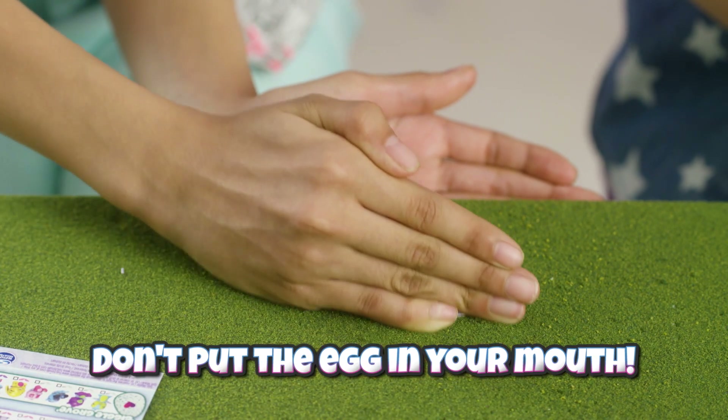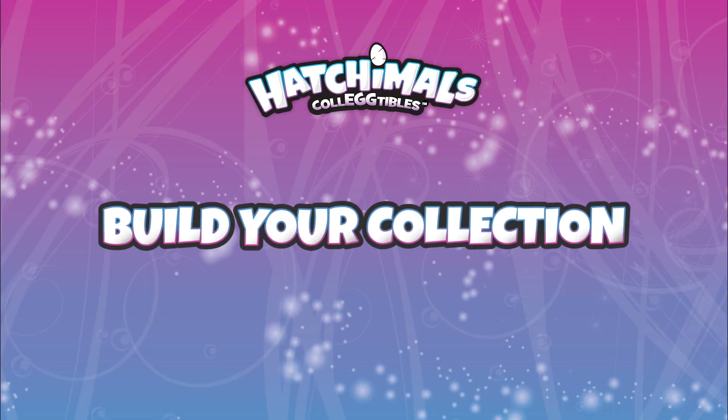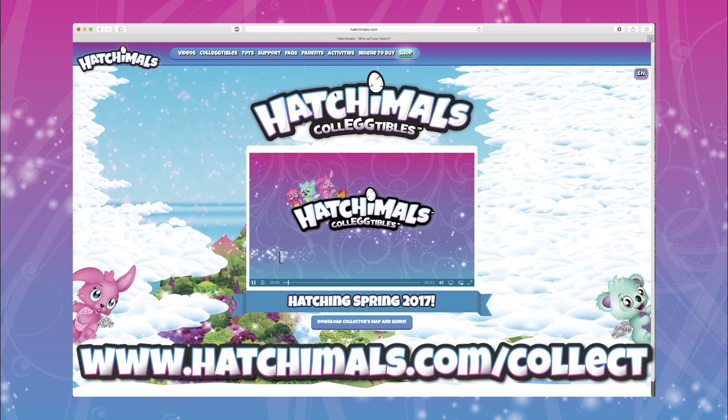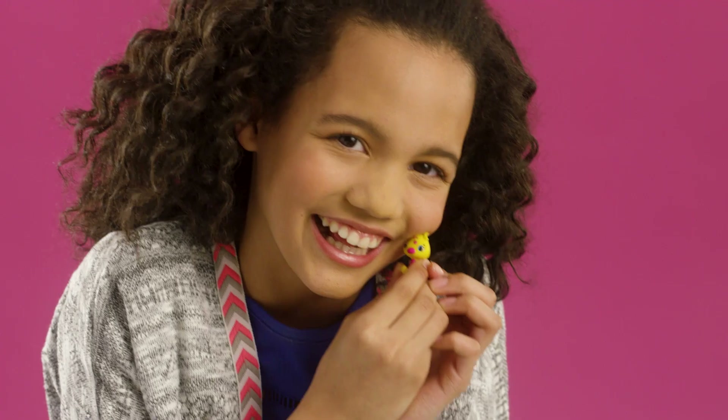Throw out the extra eggshell pieces and let's find out who we've hatched. You can search on hatchimals.com slash collect to find out your Hatchimal's name. There it is — it's a Jirio! So cute!